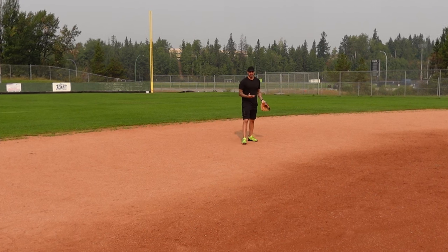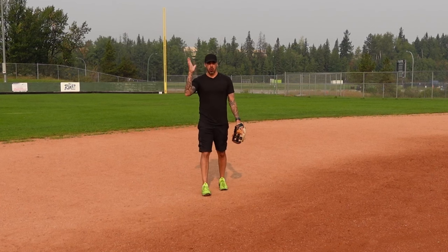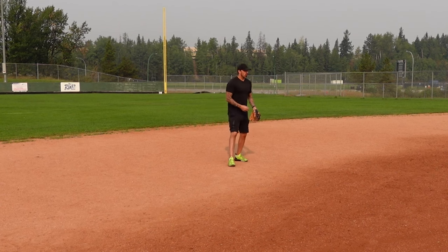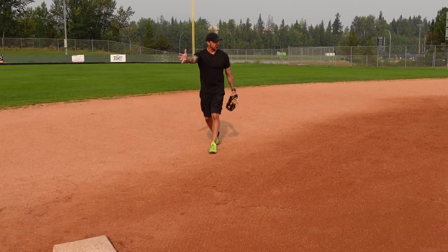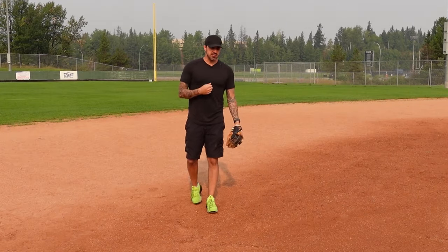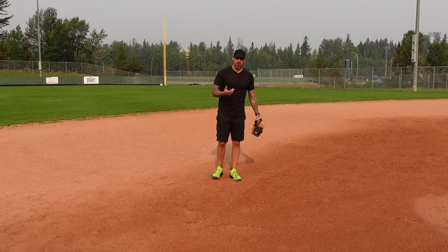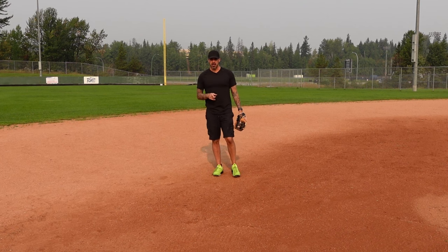For pickoff plays, there are a couple of options. The first is the open-hand play: while holding the runner back with a couple of claps, as we break toward second base we open our palm — that's the signal for the pitcher to throw to the bag, and we come in for the tag. The second is a timing play, something set up with your pitcher in advance: when he comes set, you count it down, and once the countdown is over you break to the bag while he turns and throws for the pickoff.